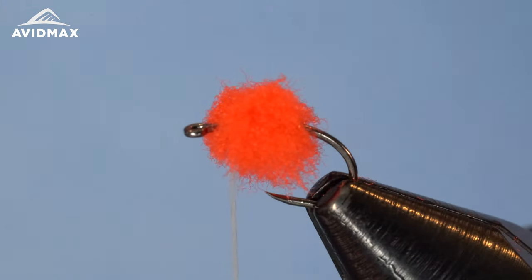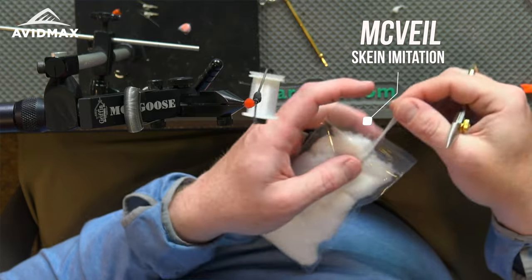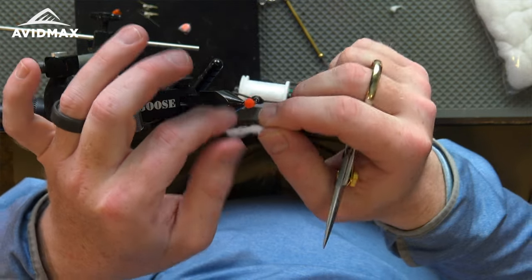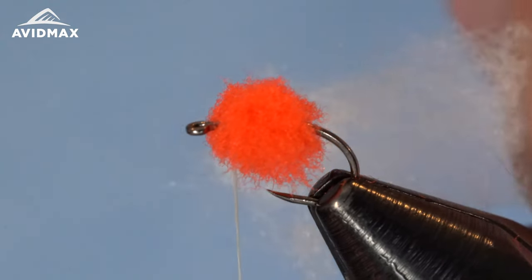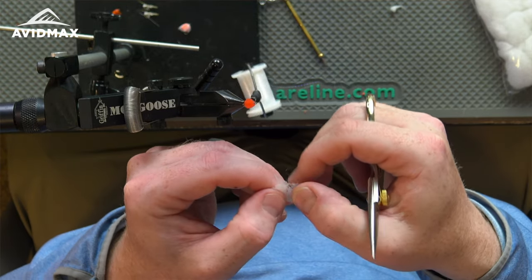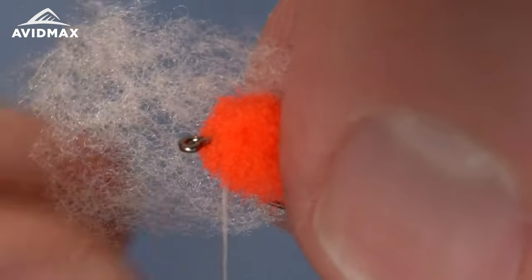Now we add the egg veil — this is the MC Veil from McFlyFoam, and it just adds a really cool look to this fly. I'm going to take one hank and trim it to about a half inch to an inch in length — that's the amount of material I'll be using. I'll feather it out a little bit and try to get it nice and even throughout, then clip out any extra and remove what you need.